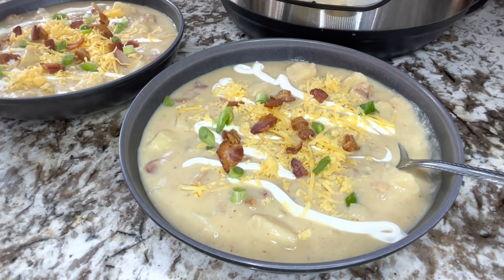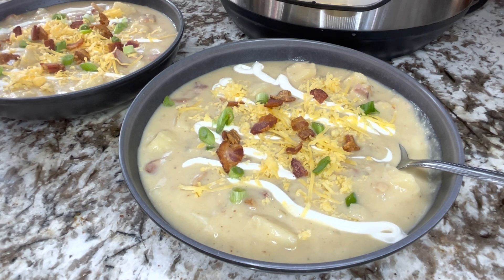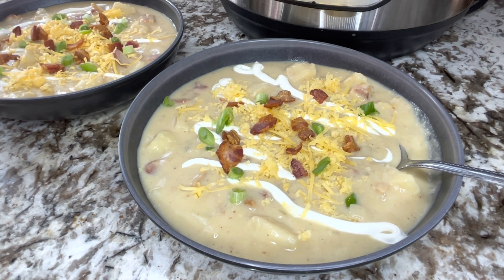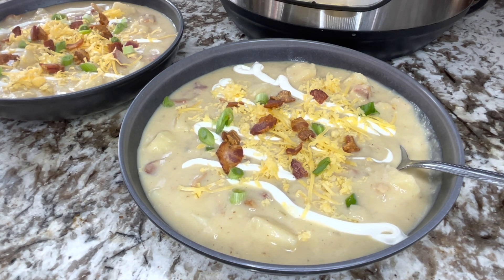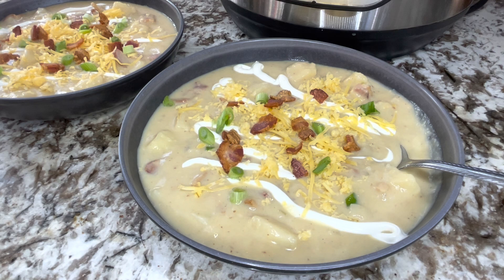Hi everyone, this is Kim from Three Olives Branch and today we are making Instant Pot loaded baked potato soup. It is one of my favorite go-to soups and there's a lot of great ingredients that you can add into it to make it your own — like corn, broccoli, other vegetables, even meats like chicken or sausage. But today we are going to go ahead and make the classic.